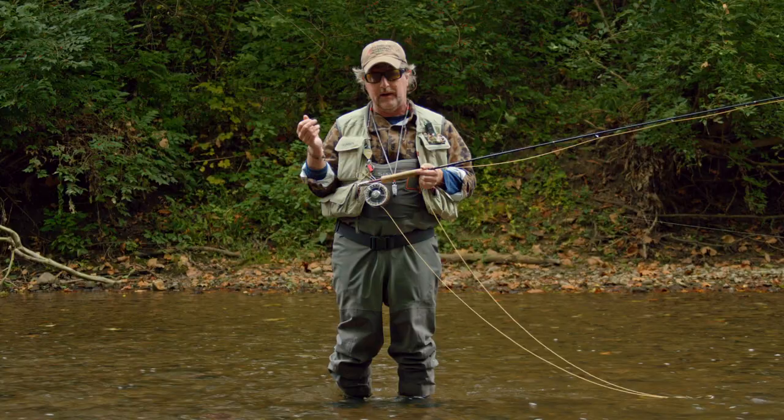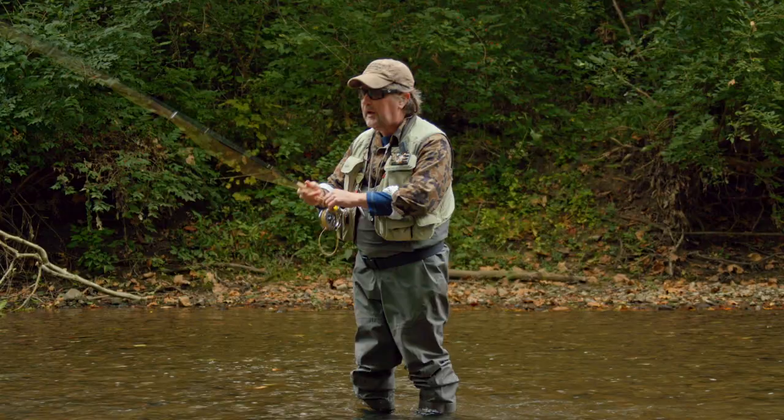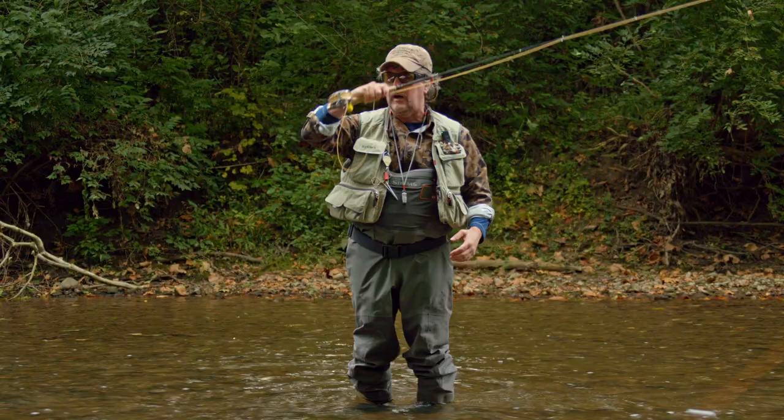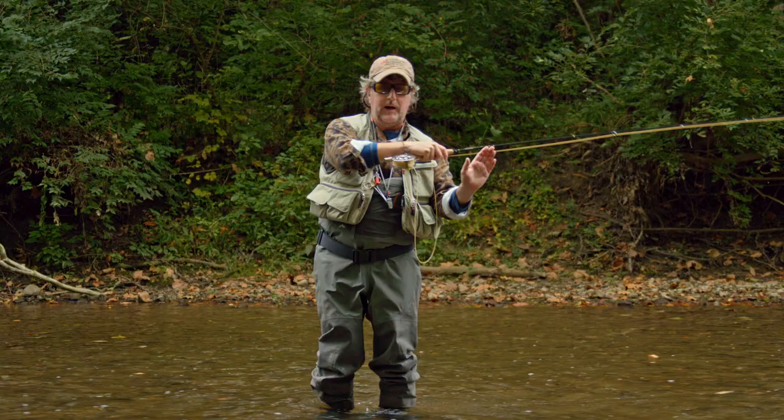In essence, a tuck cast is really easy — you don't change much at all in your cast. This can be done casting overhead or it can be done by roll casting, which we do a lot with nymphs as well. Simply letting that drift drag downstream of you, you let your rig swing out at the end, lower your rod down, bring it back behind you, and then roll it out there.